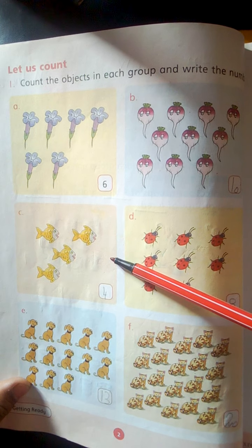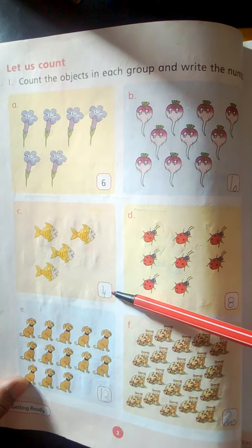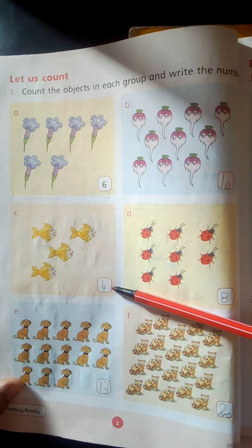Group C. Fish. 1, 2, 3, 4. 4 fish. Write here 4.